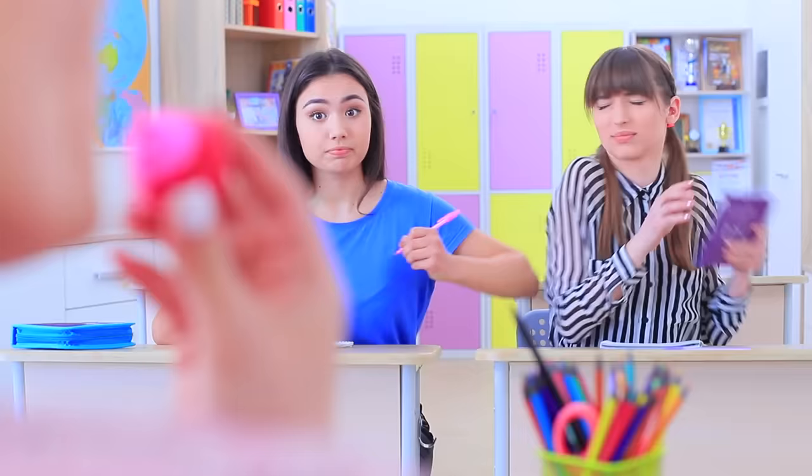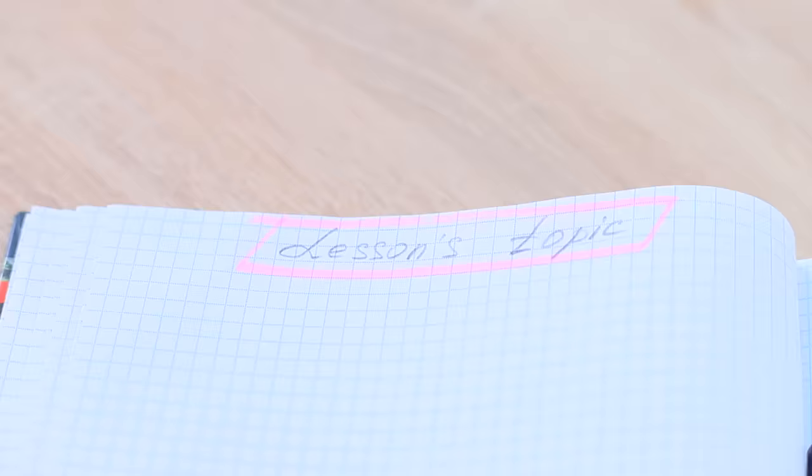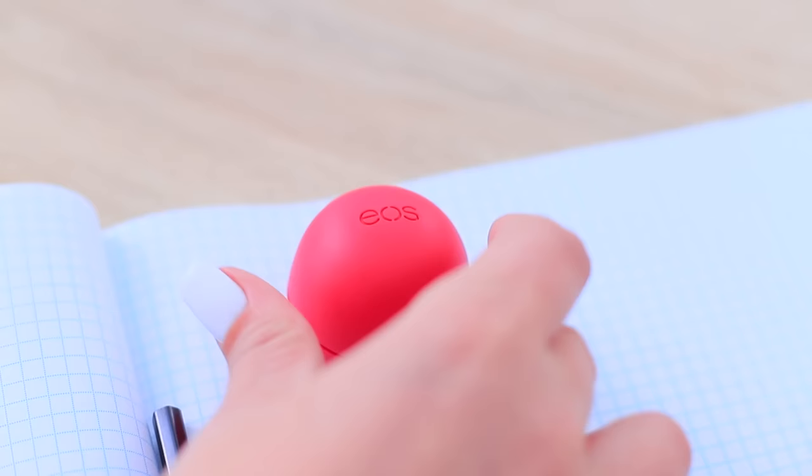The girls are shocked — is Miss Smith, the strictest follower of rules, going to touch up her lips right in the middle of class? Nope! It's a marker! Miss Smith is going to highlight her notes, not her lips, with this EOS!